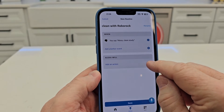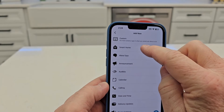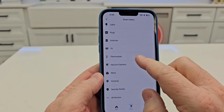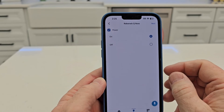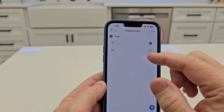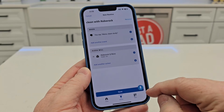So now when I say my wake word and 'clean study,' it should clean. But I've got to add an action first. Add an action — this is where you go find it. It's under smart home. Scroll and you'll see all devices — Roborock Q7 or QRevo. All you're allowed to do is turn it on, which is clean everywhere. You're not allowed to do room by room. Hit next and hit save.